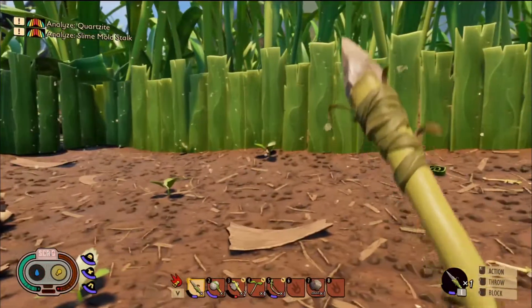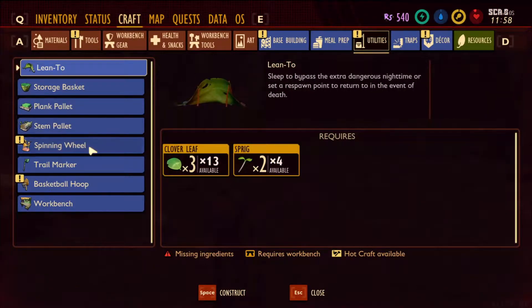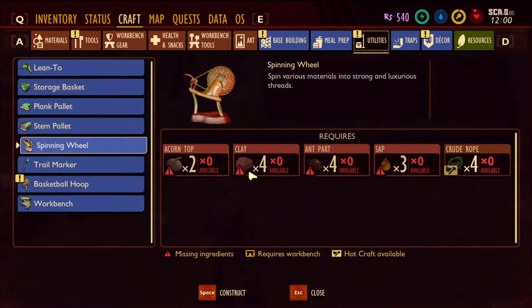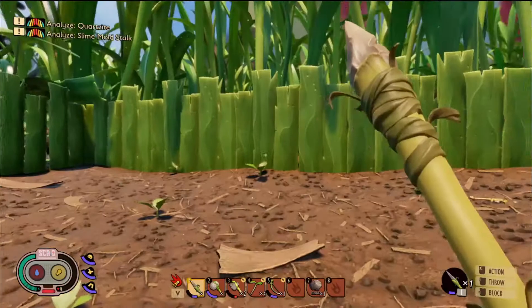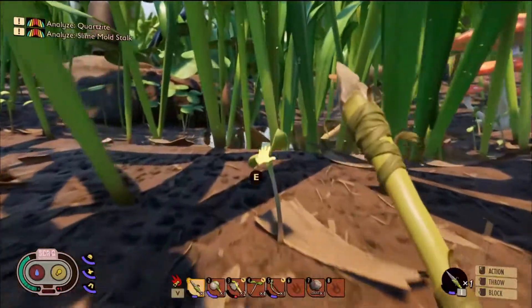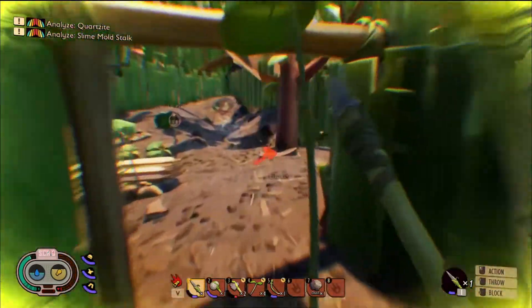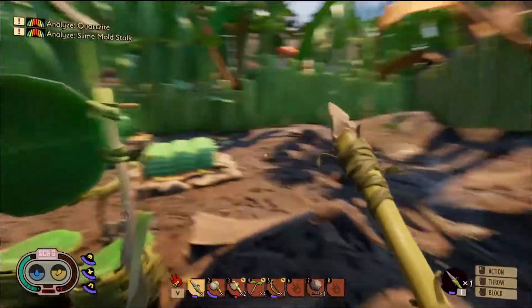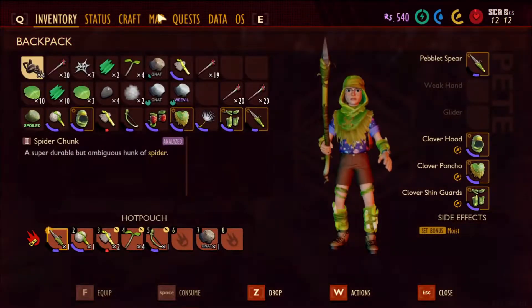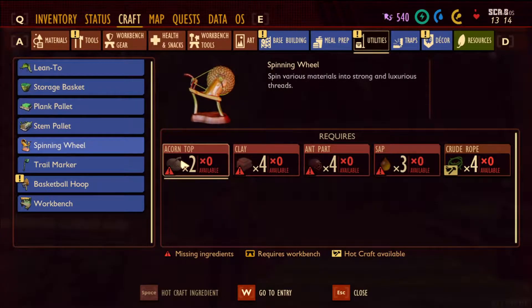And we are home. Let's have a look in this crafting menu, in the utilities, and let's have a look at this spinning wheel. We need clay and acorn tops as well. We need a drink, we need some water. So let's head outside to this tiny little puddle where we continue to get our water from. I really do need a better water source. Let's actually double check what it takes to make the spinning wheel before we go out looking for stuff to craft it. Craft — spinning wheel: two acorn top, four clay, four iron parts, three sap, and crude rope. I can do that, let's go.